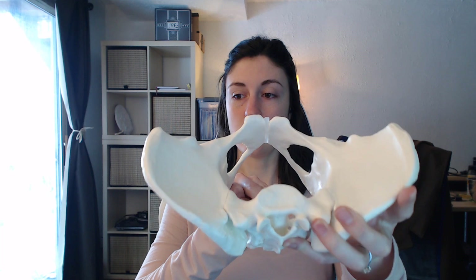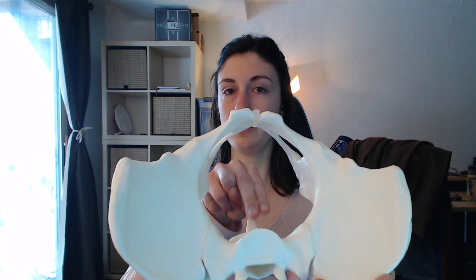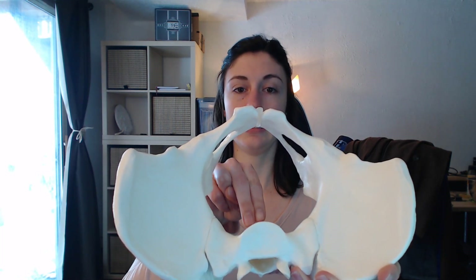You'll move your fingers posterior into the pelvis to the coccyx. You'll check the coccyx both for its prominence within the pelvic outlet, as well as whether the coccyx moves or not.